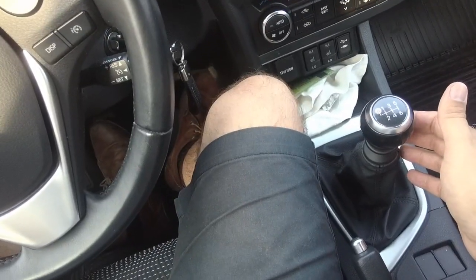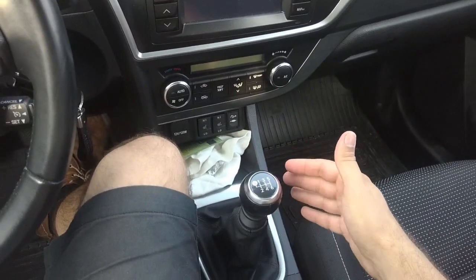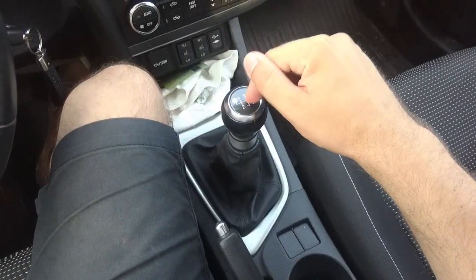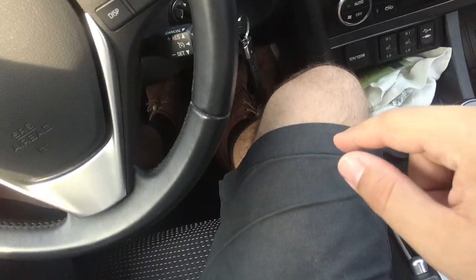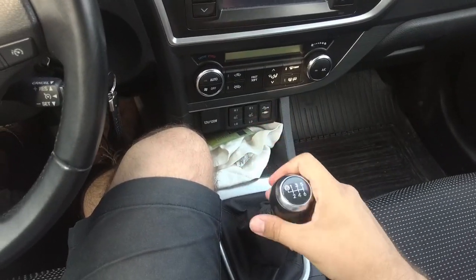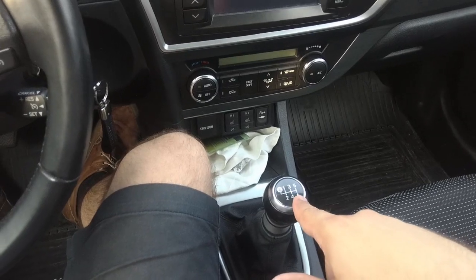If you don't press the clutch pedal, you can shift into gear when stationary, but you cannot while driving. So while driving, you can only change the gear by pressing the clutch pedal and then selecting the gear you need at that moment — one, two, three, four, five, six gears.